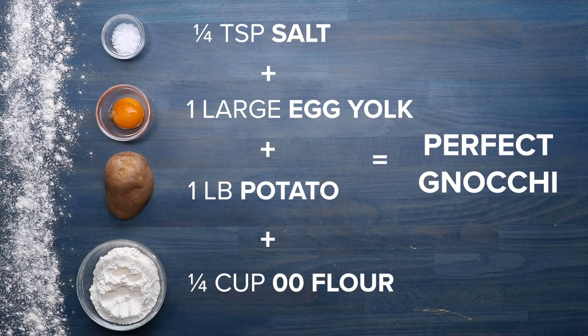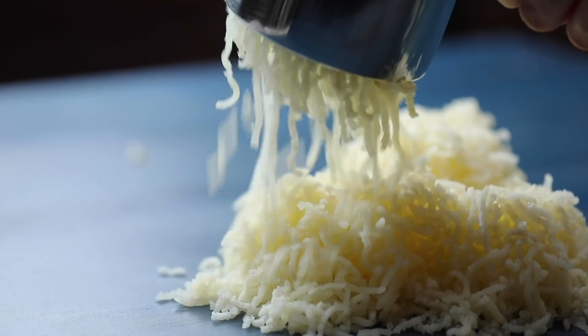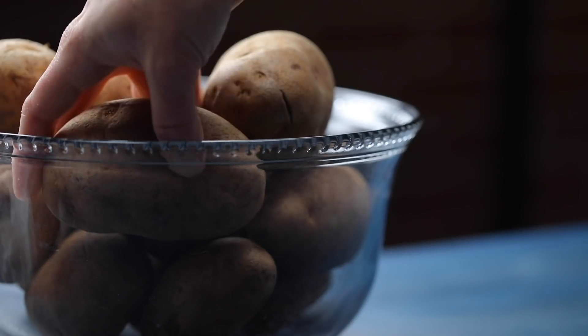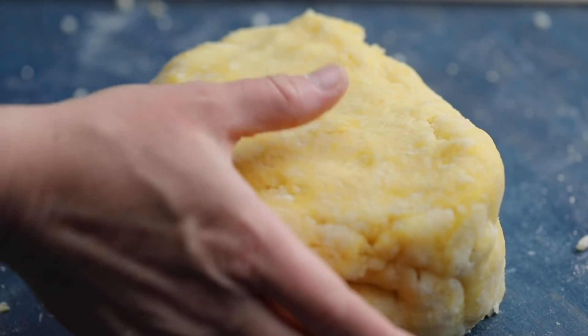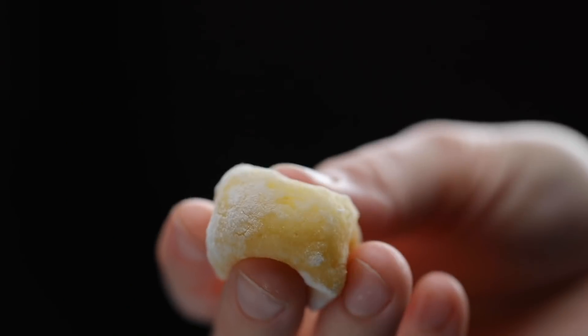But it gets even deeper than that. Don't just grab any potato — we recommend using russet potatoes. These potatoes are high in starch, which means they'll produce a lighter and fluffier dough. And we are chasing that perfect texture, right?